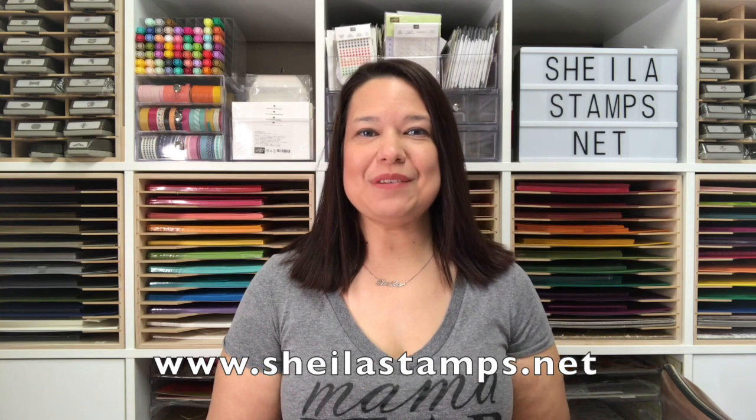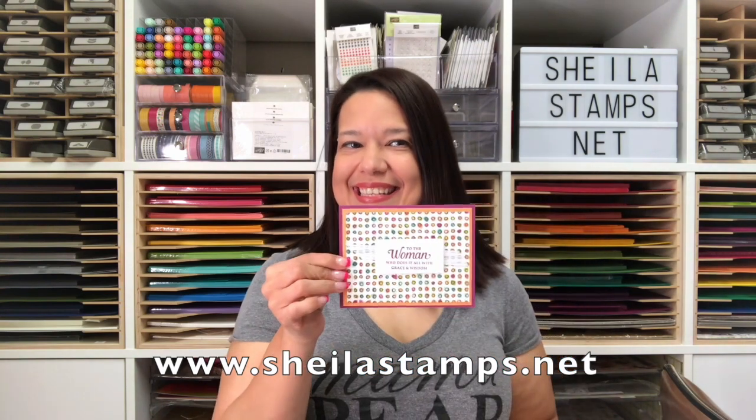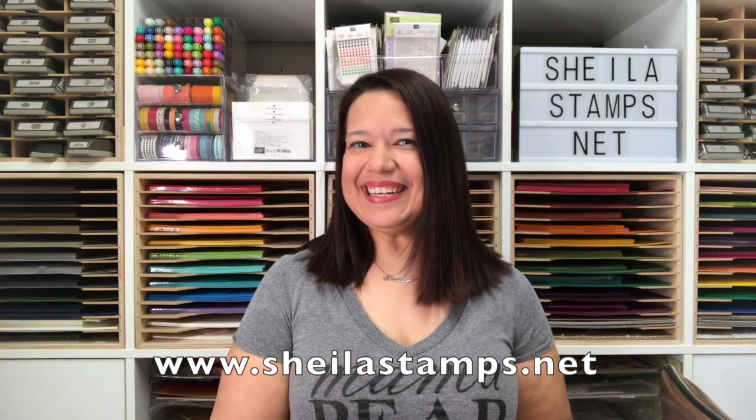Hi there crafters, it's Sheila with SheilasStamps.net and today we are using Strong and Beautiful. This is the Mother's Day card we're making. Let's get started.